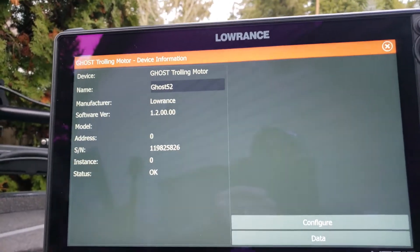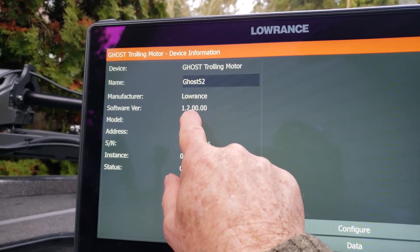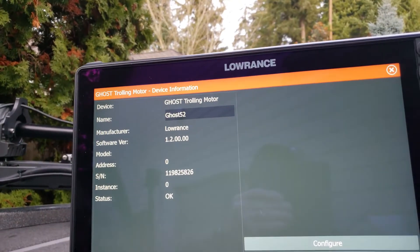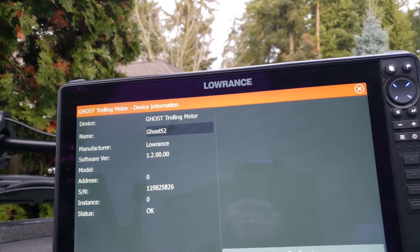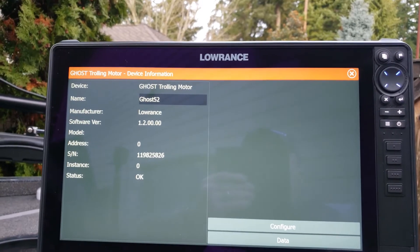All you have to do is touch that and you'll see information on it over here. You can see the software version right there: 1.2.00.00, which is the latest as of January. Today is January the 14th of 2022. That's how you can verify that you've got the latest software version on there.